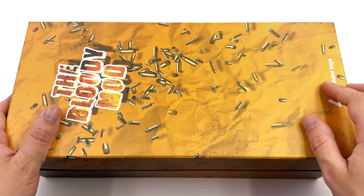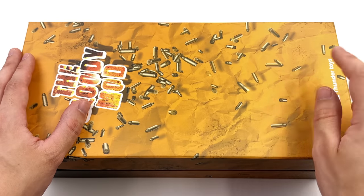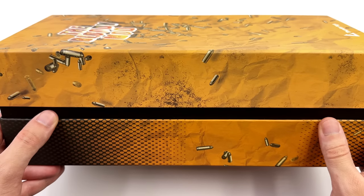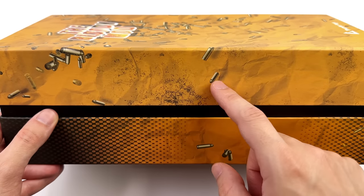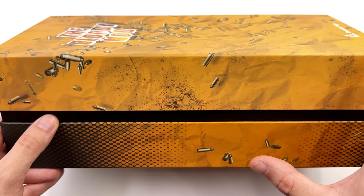We have a bunch of bullets in the background with this crumpled paper effect. The box isn't damaged — that's just a print on the surface. Then down below, Thunder Toys. On the side of the box, nothing special — some more bullets, some dirt and grime and a lot more crumpled paper. It's all part of the overall print.